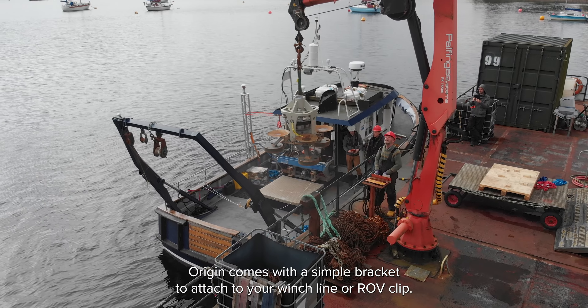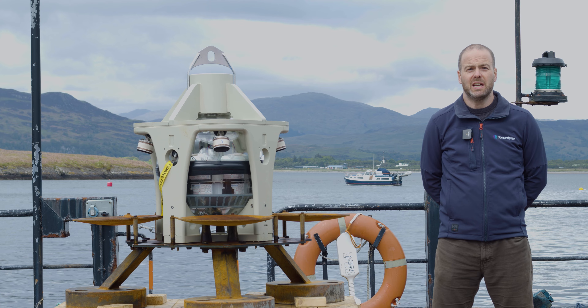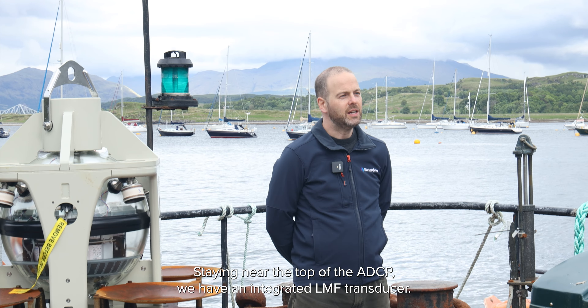As you can see, Origin comes with a simple bracket to attach to your winch line or ROV clip, and that means it's easy to get it into and out of the water, depending on whether you're doing deployment or recovery of the device.